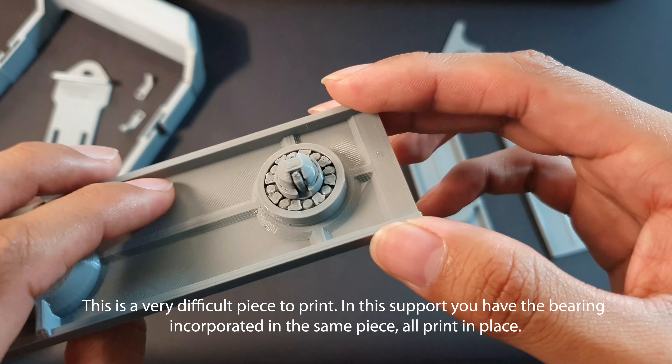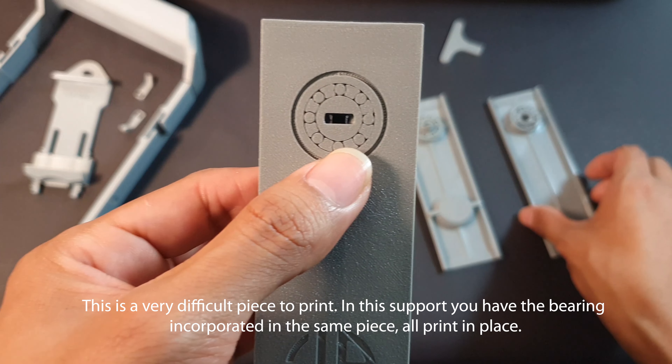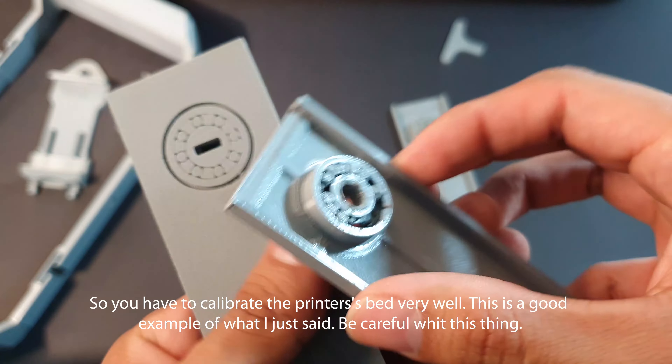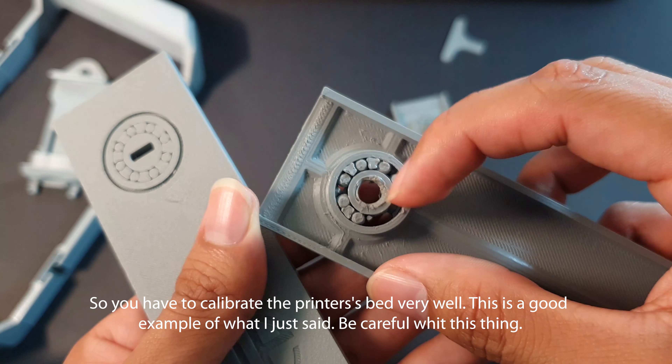In this support, you have the bearing incorporated in the same piece, all printed in place. So you have to calibrate the printer's bed very well.